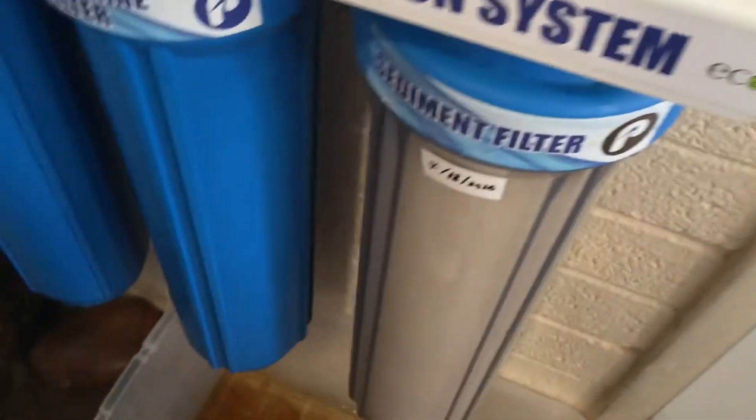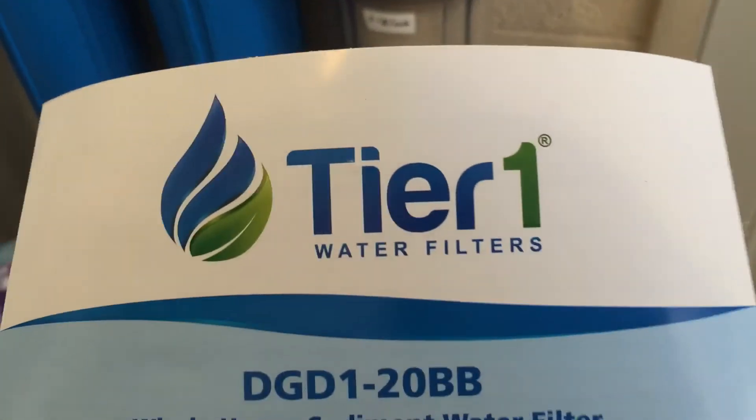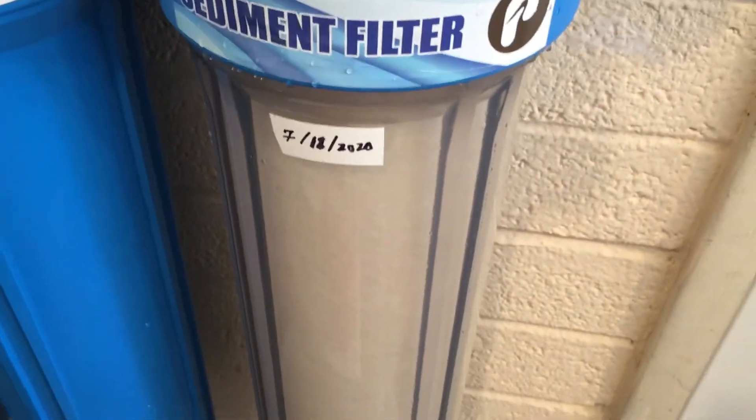That folks is all there is to it. You've watched in real time — I know it's about 11 minutes but that's how long it takes to get nice safe clean drinking water for your family. Tier 1, let's see how your filter works. It's a 5x20 but it goes in a 20-inch housing. I put a label on there to remind me to change it. This is a two-month filter, which is unusual for me.